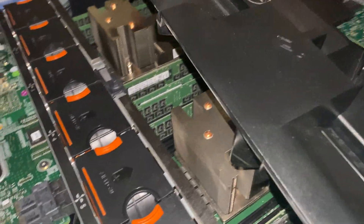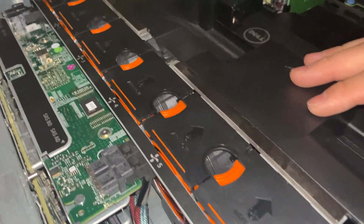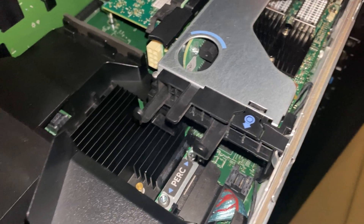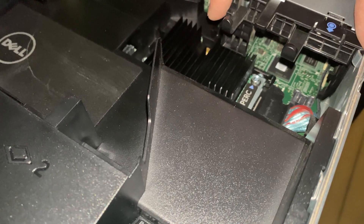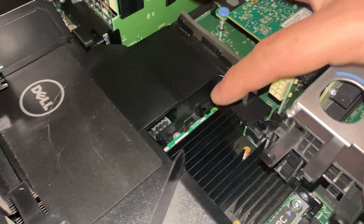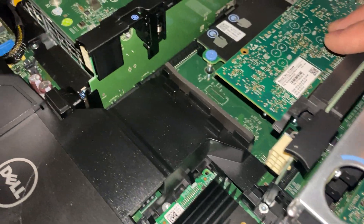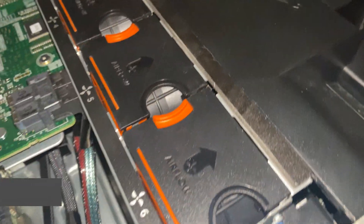I'm going to put the filler air shroud back in. We've got two Mellanox QSFP. We have our H330, which this is the mini version. I have a PCI version — you guys saw earlier in the video — that will be used for the other server. Between the 330 mini and PCI version there's not much difference, a few dollars cheaper. Let's start the next server.